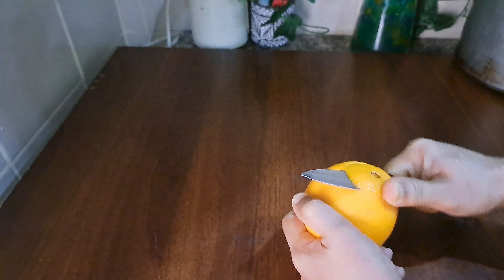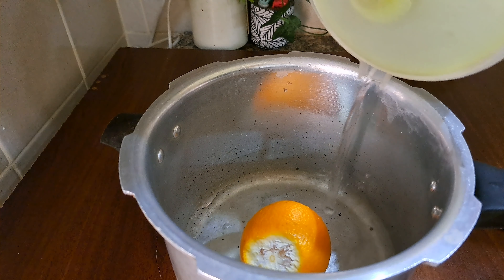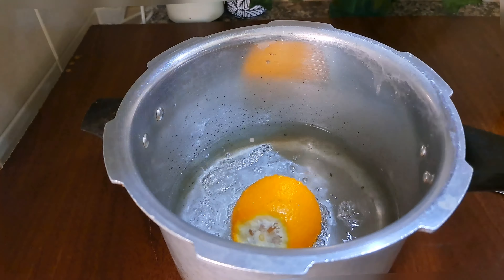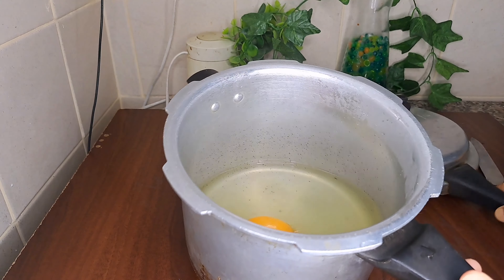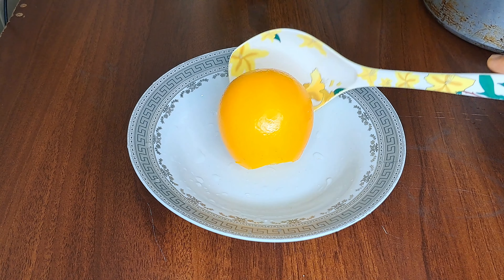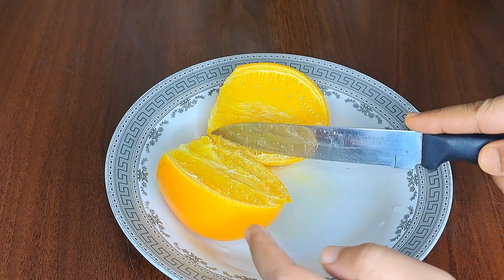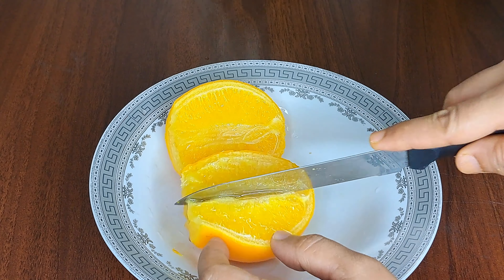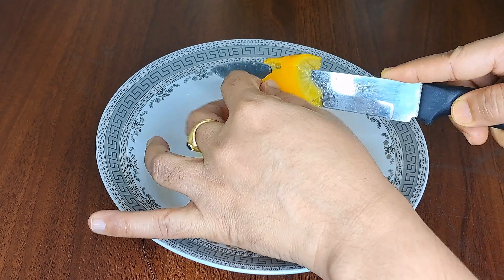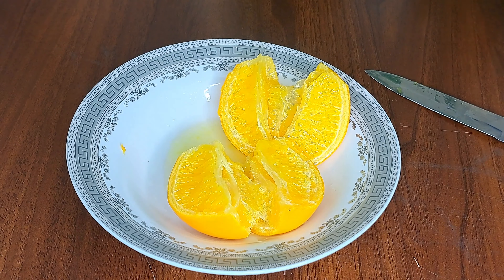We are going to put the orange in the cooker. This is how we turn the orange in the cooker. We are ready to put the orange in the cooker and will also add it to the snack.